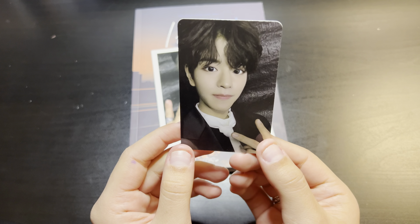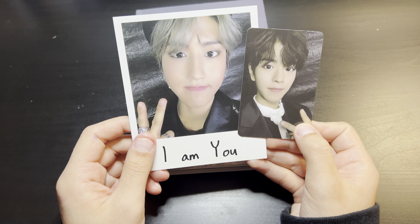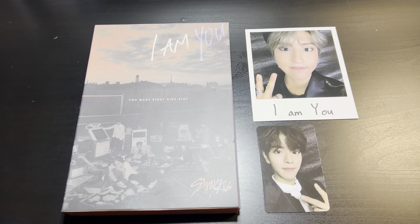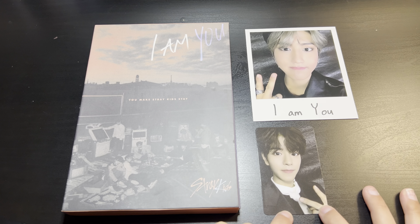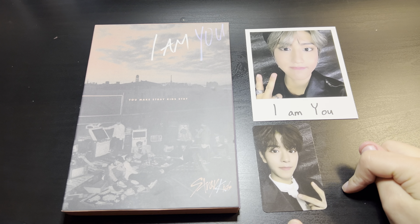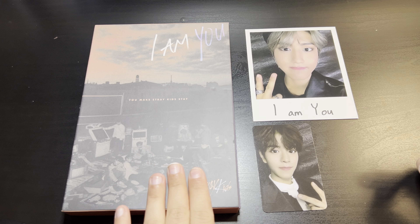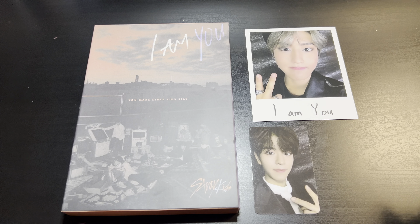This is so freaking cute — this is the back of the card. Oh my god, he looks adorable, I'm in love with these. So I hope you guys enjoyed this video, please like, subscribe, and comment down below. I'm going to try to collect the OT8 set for this — I don't know if it's possible because these are kind of hard to get, but these two are a good start. I'll probably review the rest if I do get them. Hope you guys enjoyed, bye!